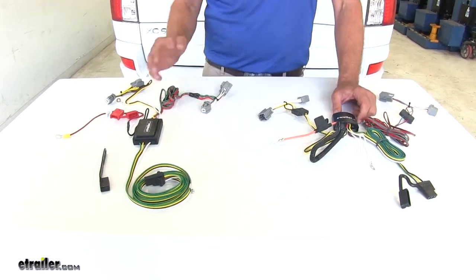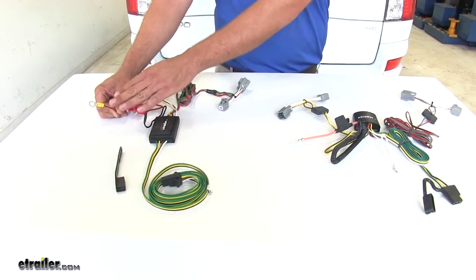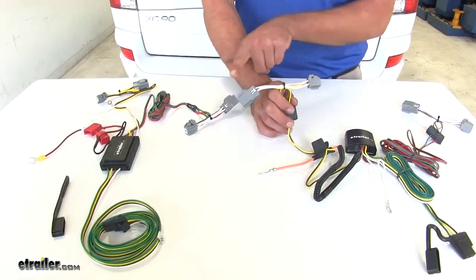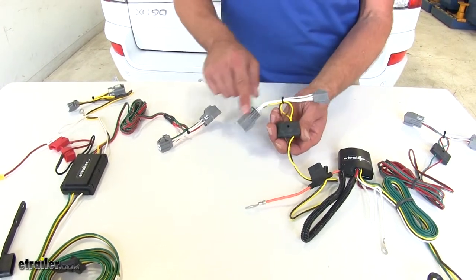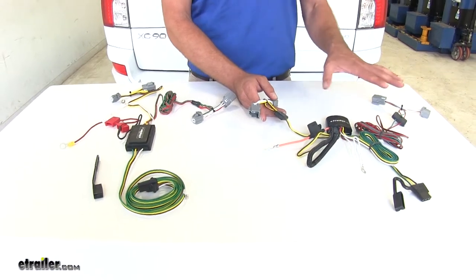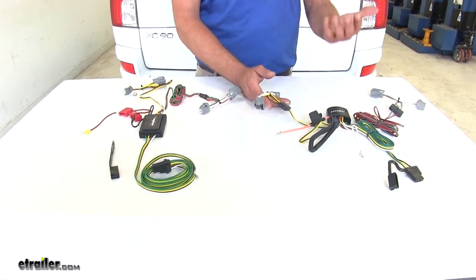Both wiring kits are going to install almost exactly the same. Each will have a power wire going right to the fuse panel in the back of the vehicle, which is very easy to find, and both have a ground wire to connect. Other than that, it's just a matter of placing the T-connectors between the back of the taillight housing and the factory plug — that's where it gets its name. We never have to change or modify any of the vehicle's wiring at all, and if you had to remove this from the vehicle, there'd be no evidence of it ever being there.